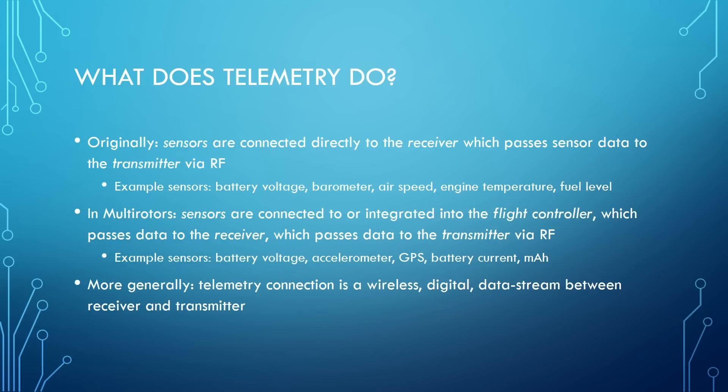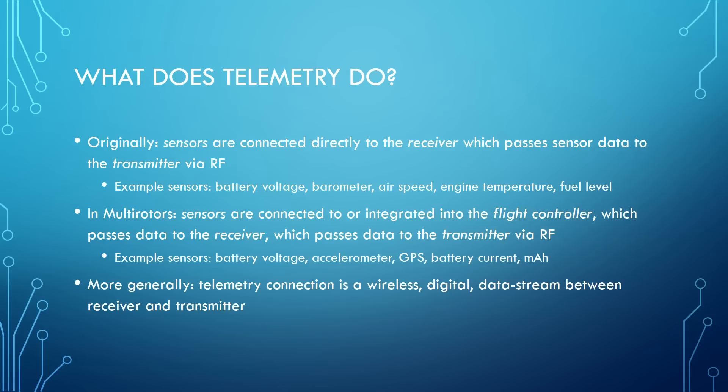In multi-rotors, the sensors are typically connected to or integrated into the flight controller. The flight controller has a whole bunch of sensors already on it — like an accelerometer, sometimes a barometer, and voltage sensing. Many things that in the early days of fixed wings would have required a separate dedicated sensor are just built into the flight controller. So some smart person said, we've got all these sensors and a receiver that can do telemetry — let's just have the flight controller pretend it's a bunch of telemetry sensors. Other sensors on a multi-rotor could include GPS coordinates, battery current, and milliamp hours.